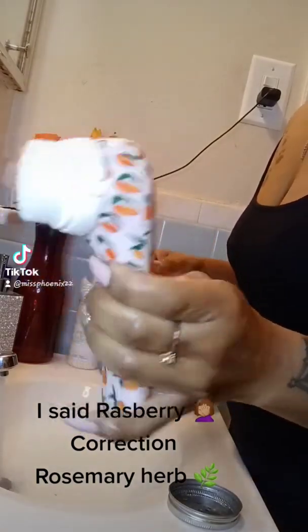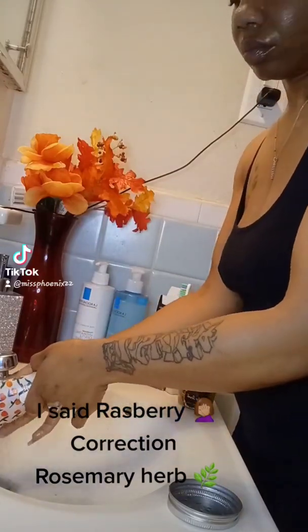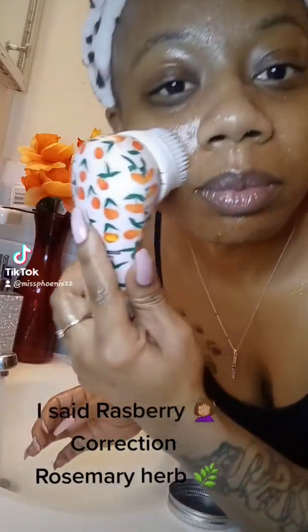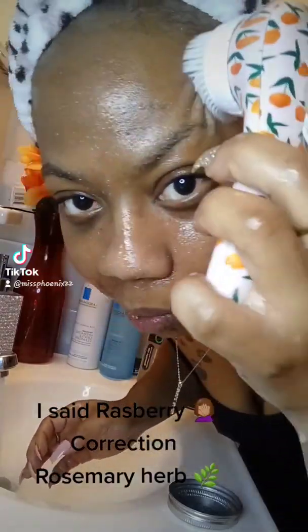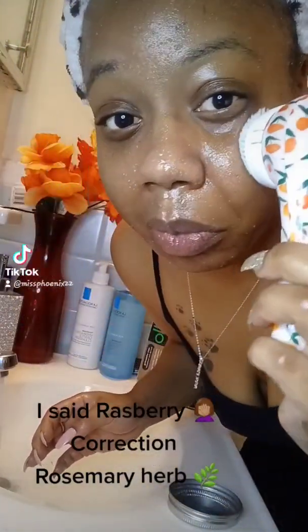I do apologize for not having everything ready. It's an exfoliating brush that exfoliates the skin. Warm water — that actually feels wonderful. I'm not sure if I got my neck, but I know I moisturized it. Make sure you get your neck, your ears, and behind your ears — all of that matters.